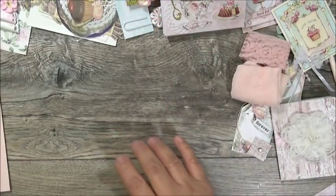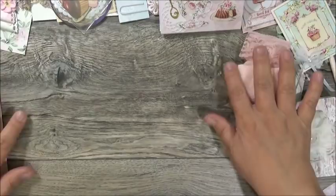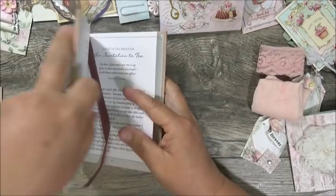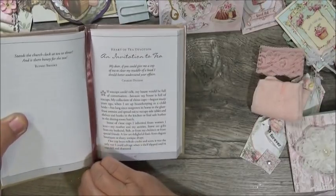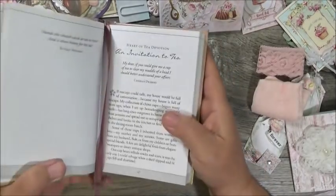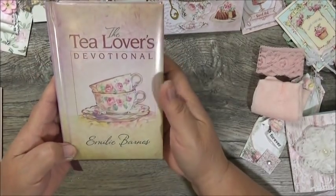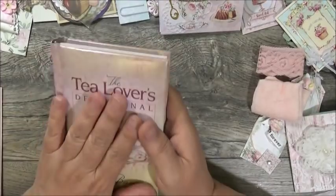She actually sent me a couple of hostess gifts! First, look at this — 'The Tea Lover's Devotional' book. She marked it to a page, and sure enough it says 'An Invitation to Tea.' Isn't that lovely? I'm going to enjoy reading this devotional. It's by Emily Barnes — 'The Tea Lover's Devotional.' Thank you so much, Miss Carol!